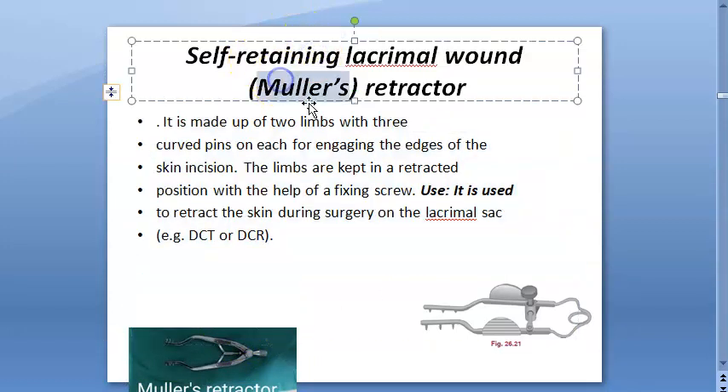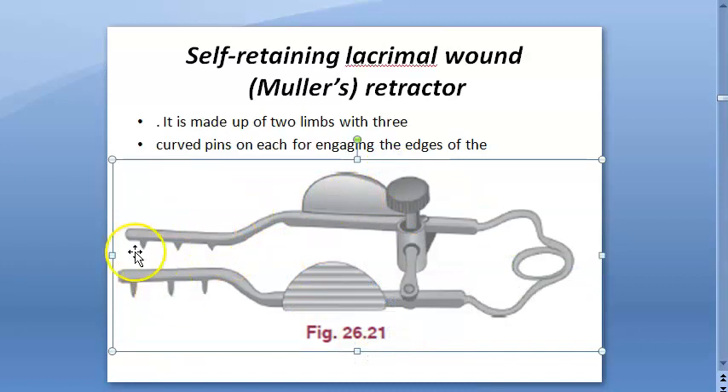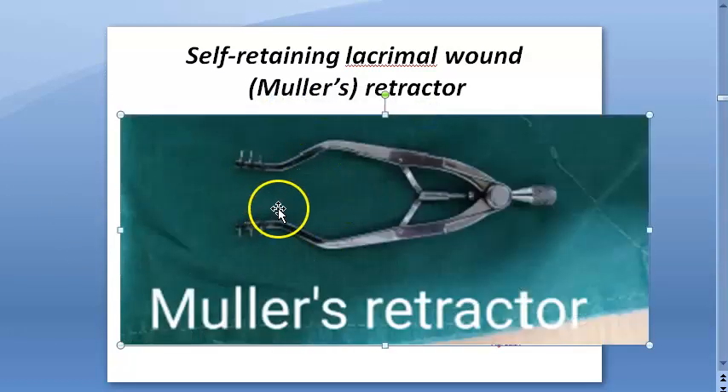This is Muller's retractor — it is also very sharp, so it is only used for skin. It is self-retaining, with a screw mechanism. Its full name is Muller's self-retaining lacrimal wound retractor.